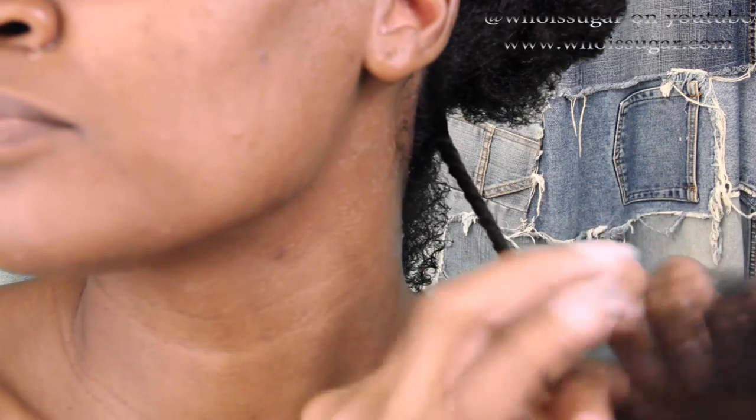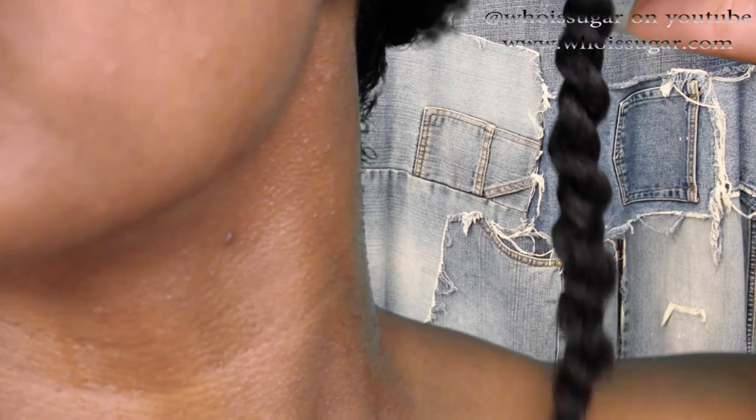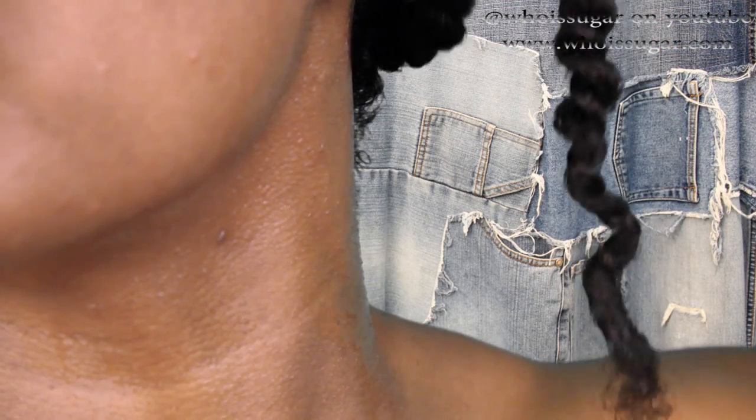I applied more of the seven-in-one leave-in treatment to my hair, then used a detangling brush to detangle each section before putting in a two-strand twist. You can see how big those sections are, and look at the shine that is popping off! When it says 'exotic shine,' it was not lying. About two hours or so later, all the two-strand twists are done.